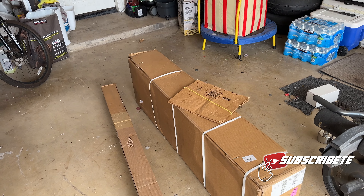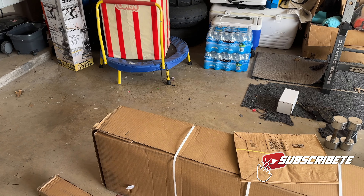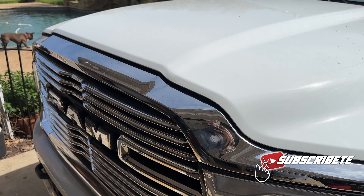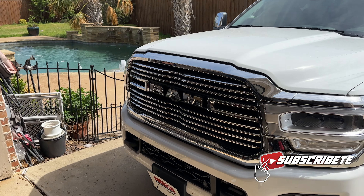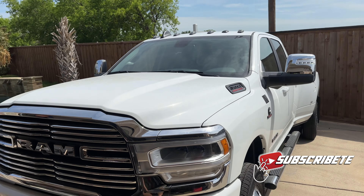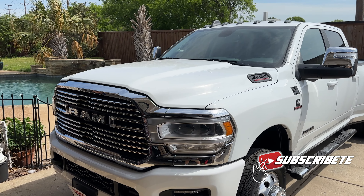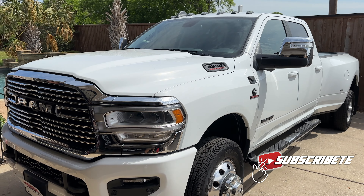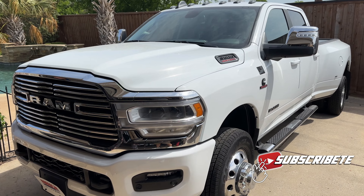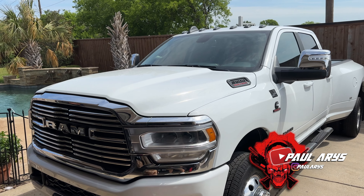Today we're going to do the tonneau cover install — we're trying the Paragon one. I'll make a video of that. Once I have the new parts, the chrome is actually going to be color paint-matched and the grill will be black — we're waiting on that. Same for the mirrors, we're going to black those out. I need to bring the truck to the dealer Monday for the lift, new tires, and rims. But yeah, we have a new dually so we can get the toy hauler.